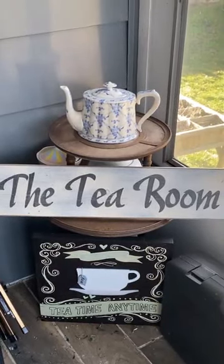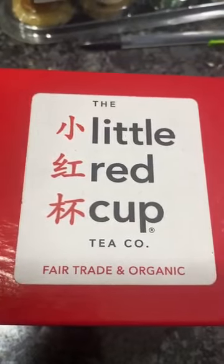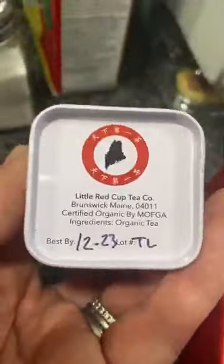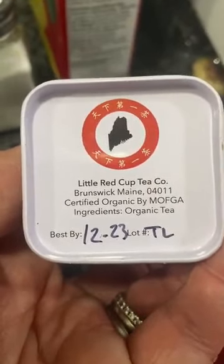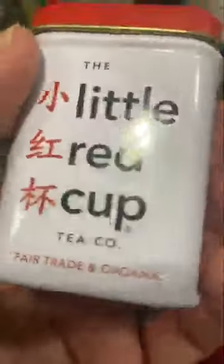It's tea time. Today we're trying a tea from the Little Red Cup Tea Company. It's going to be the Yunnan Black Tea, and at the bottom of the little canister they have the best by date and the lot number. As you can see, they are a company based out of Brunswick, name in the U.S. here.